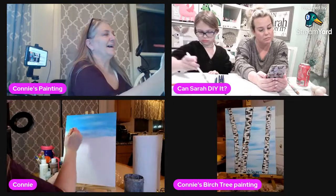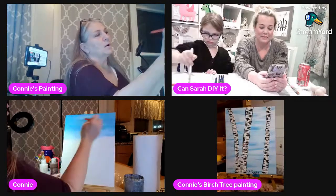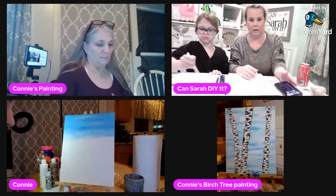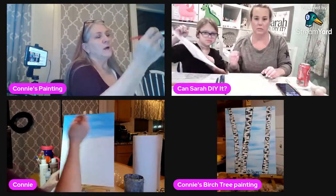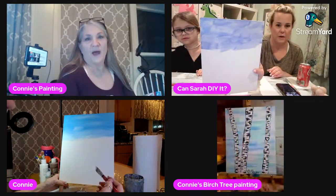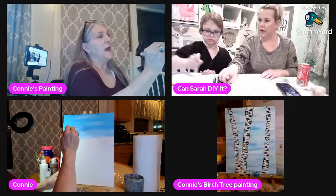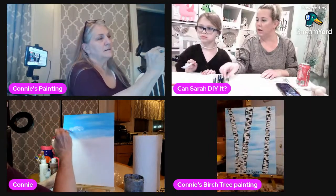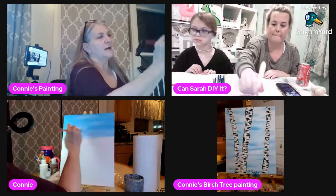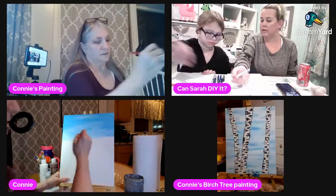Once you get going on it, if you want a little bit more of a cloud you can already do that. Charlotte's looks awesome! To get an actual cloud there are a couple of different ways — you can go like this and then like that, or what I do is I crisscross. I just put the color in and I can do a long one because these are bigger brushes.